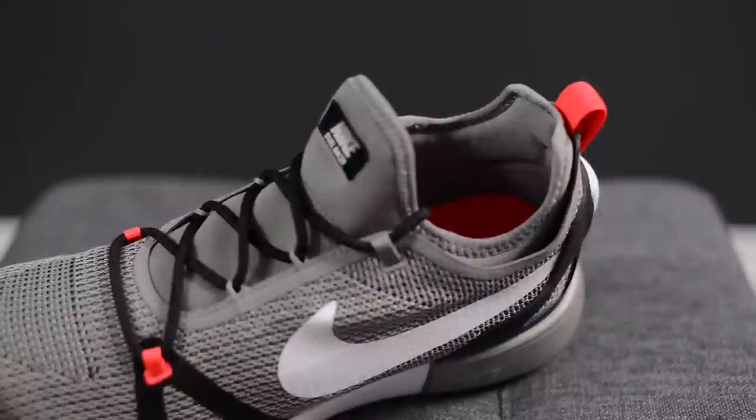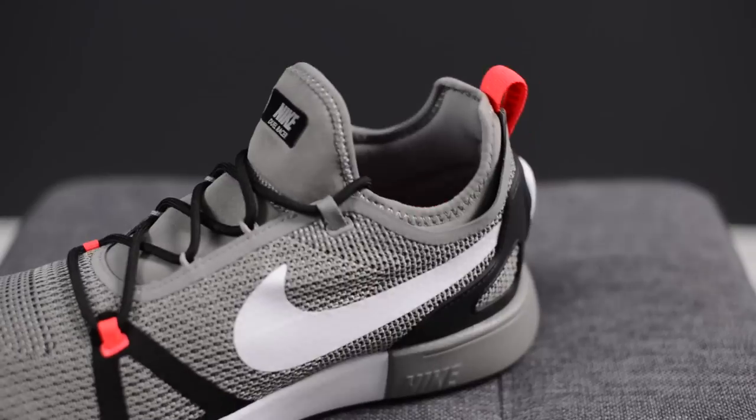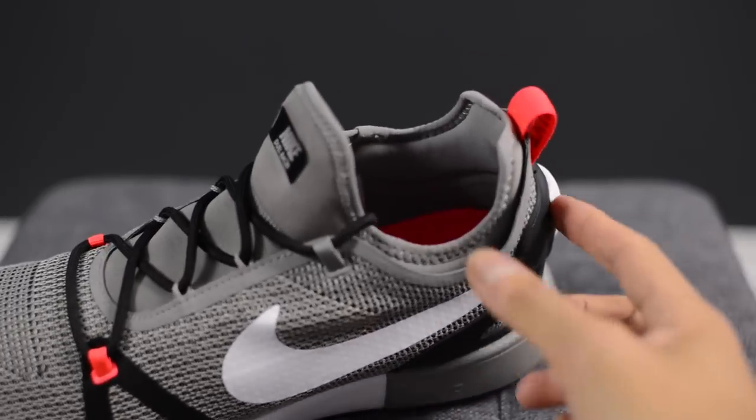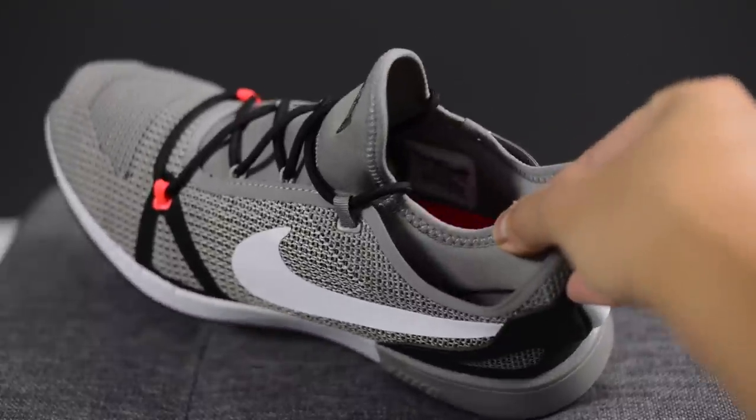This shoe features a one-piece booty-like construction, meaning the neoprene tongue material is connected to the remainder of the shoe. One thing to note is that there is additional padding located around the back and side ankle area.